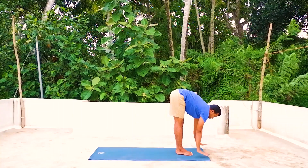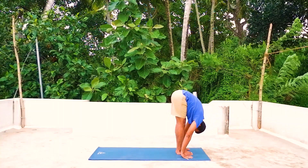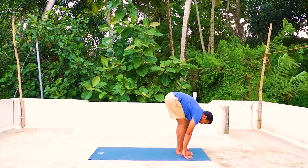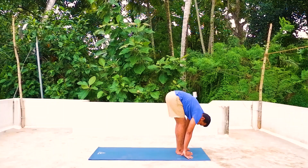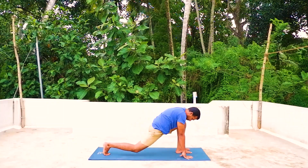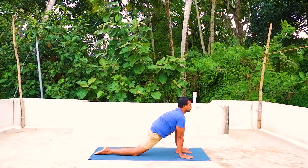Three — exhale, forward bend down, place your palms by the side of your feet, your face towards the knees. If you're feeling any difficulty you can bend your knees slightly, otherwise keep your knees straight and look at the knees. Chattwari — inhale your right leg back, right knee on the mat, right toe pointing out, look forward.